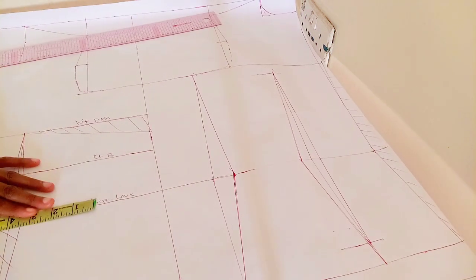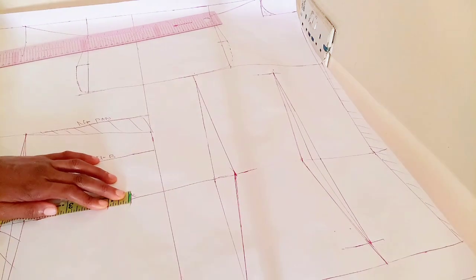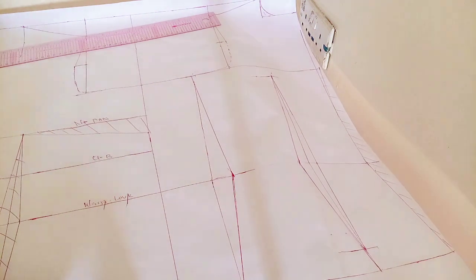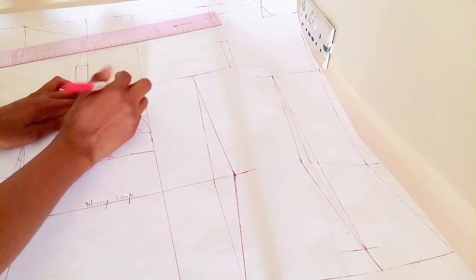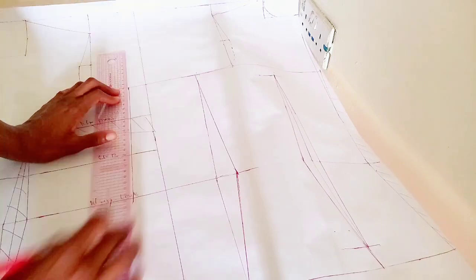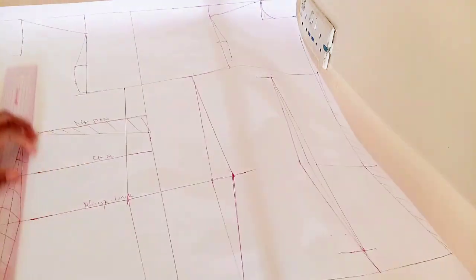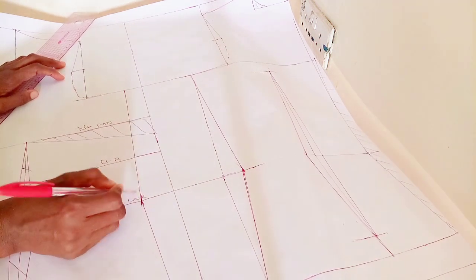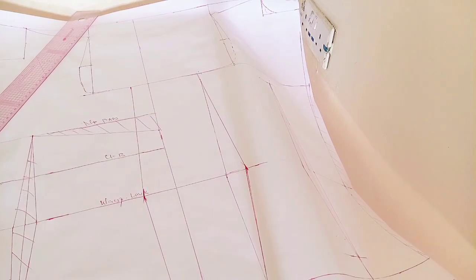Now we're going back to the front — we're done with the back. I'm inputting my measurements because I didn't put my measurements for the front earlier. I'm inputting my waist measurement, then my dart measurement which is one inch, my hip measurement, and my bust measurement. I'll connect it like so.